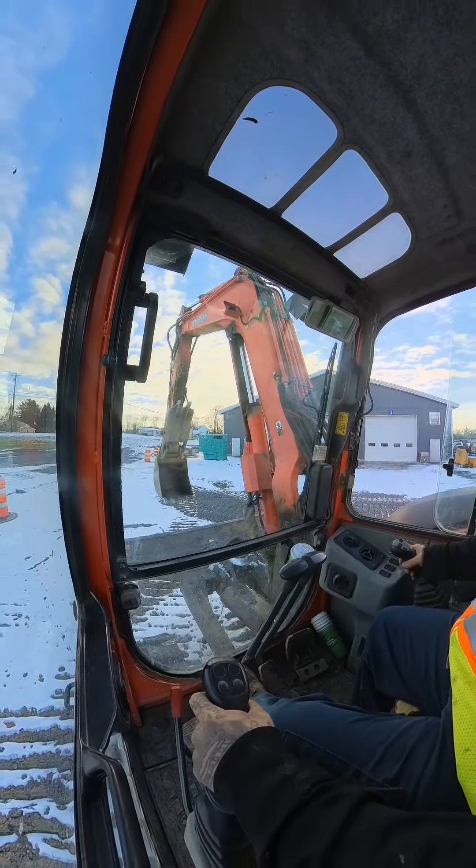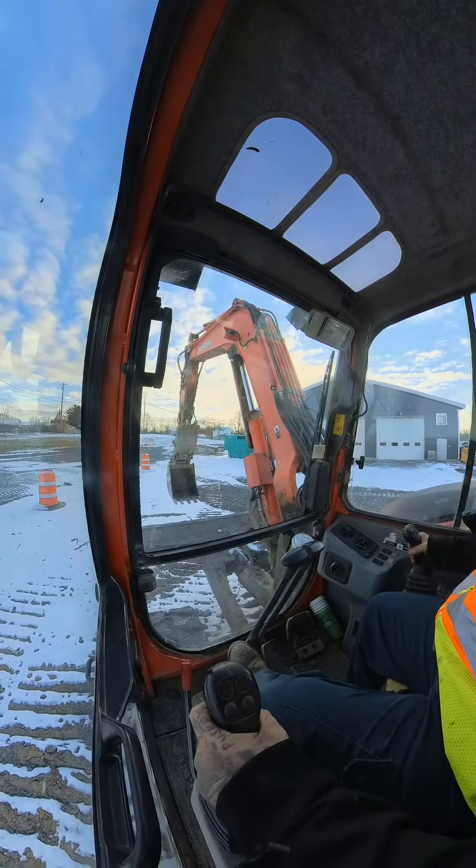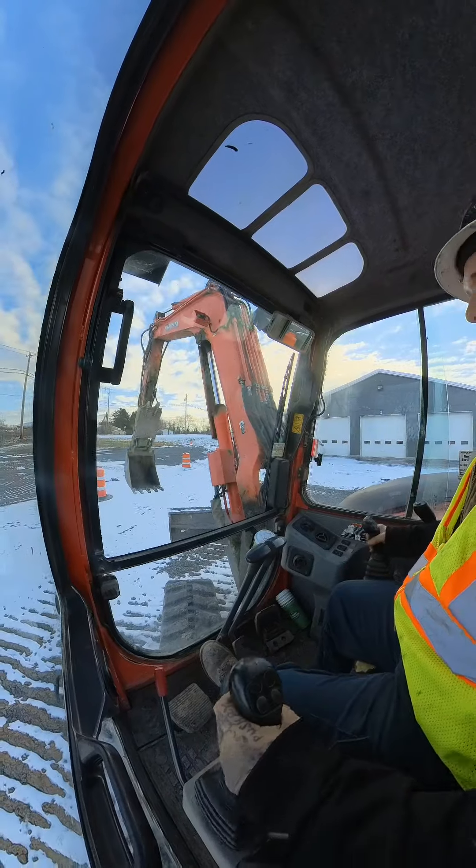Hey, how are all of my little dirt squirms today? Today I'm going to be showing you how to jump dirt. It's pretty simple really.